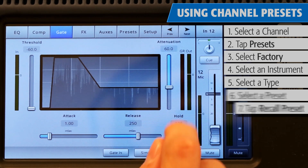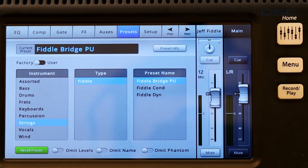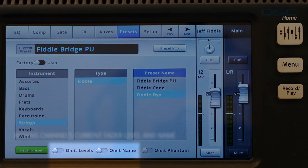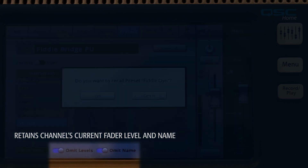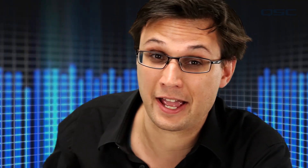Let's say you are midway through setting up your mix — you've customized some channel names and made some level adjustments on your main faders — but now you've decided that the preset you've used for Jeff's Fiddle isn't right for your mix and you want to recall a different preset, but you want to keep your custom channel name and level adjustments. To do that, simply choose a new preset and also engage Omit Levels and Omit Name. This will apply all of the EQs, comps, and gates, but leave the existing levels and names alone.